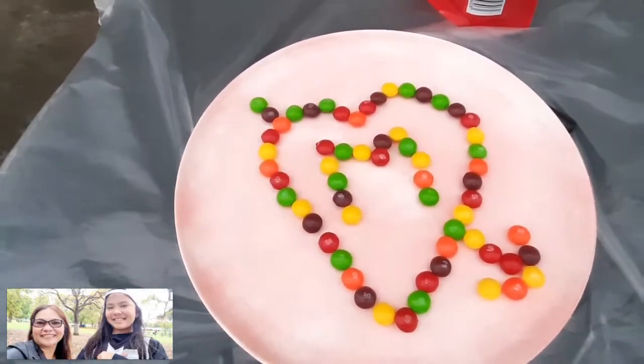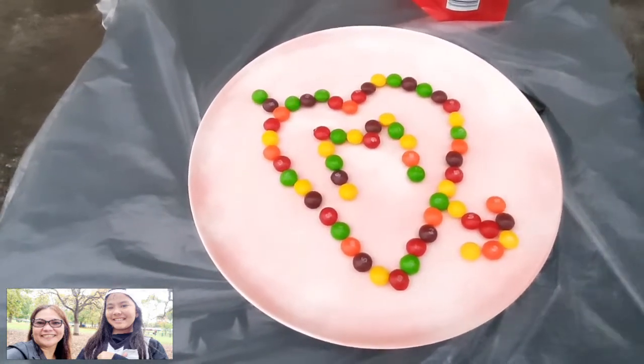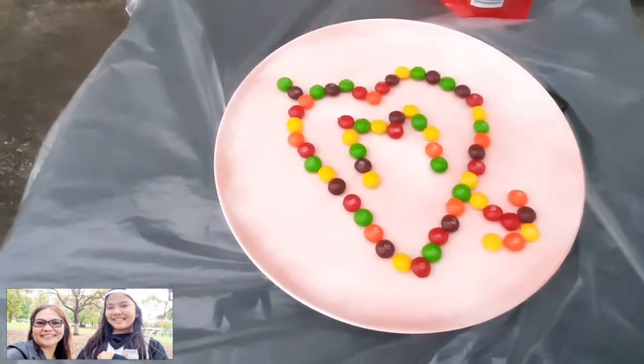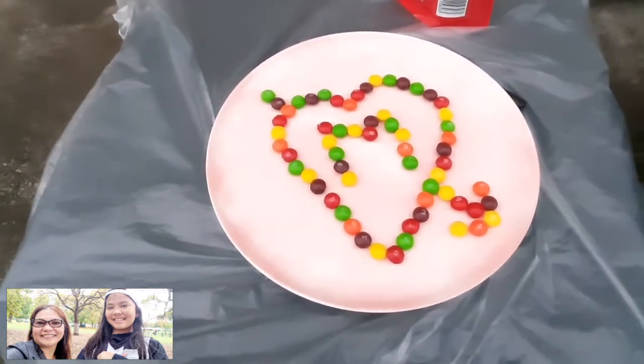So here guys, I have a Cupid design. My mom thinks the arrow should be here — should be on the top, but the other way around, isn't it? Baliktad mo talaga ang mundo ngayon.